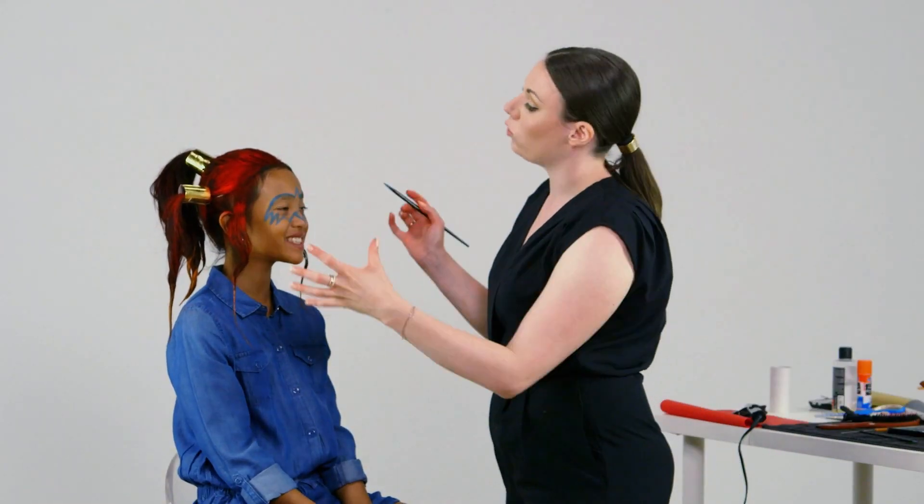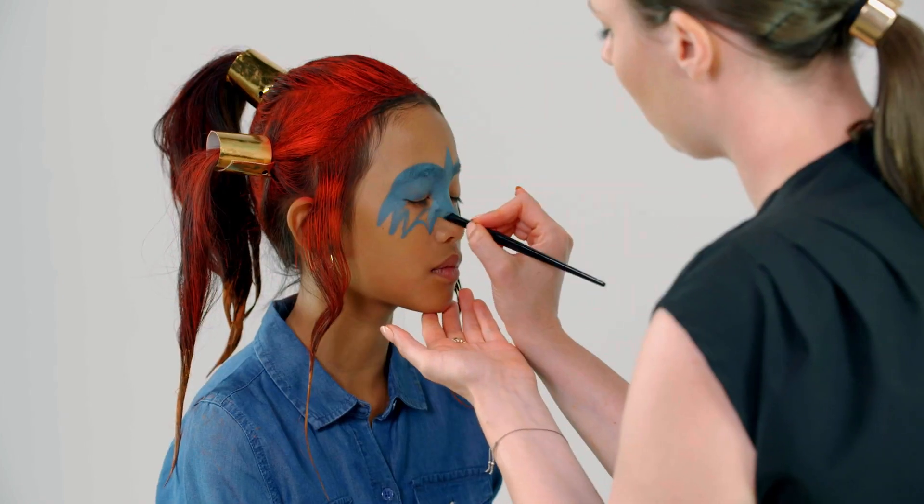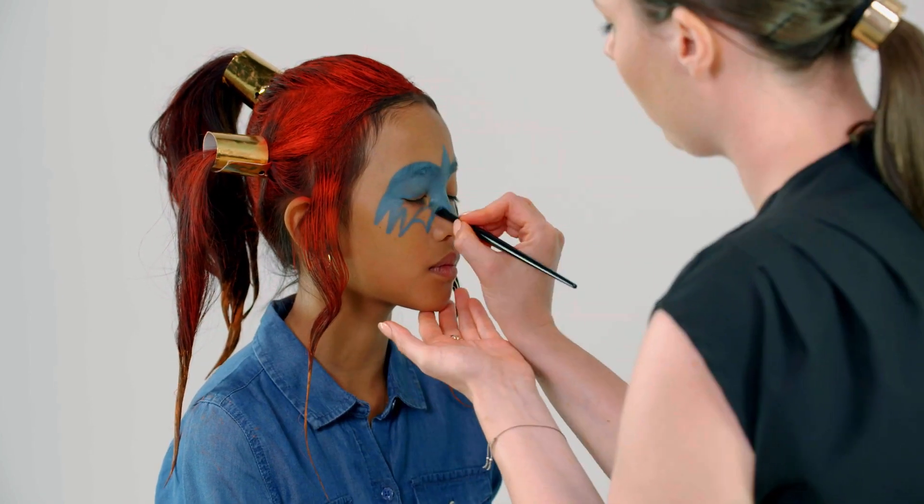Now that we've drawn the outline, we can go in and fill in the full mask. Just be careful around the eyes so you don't poke yourself.